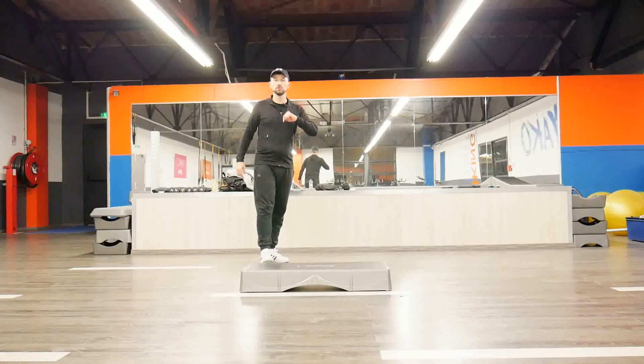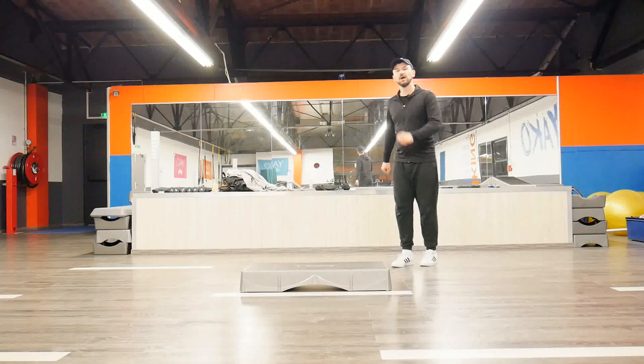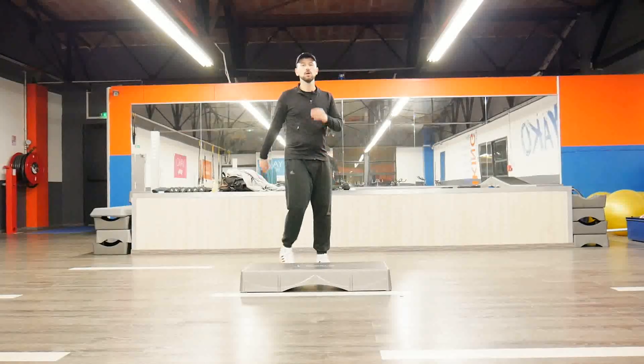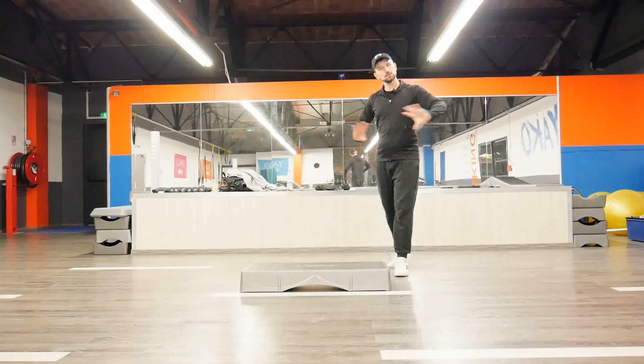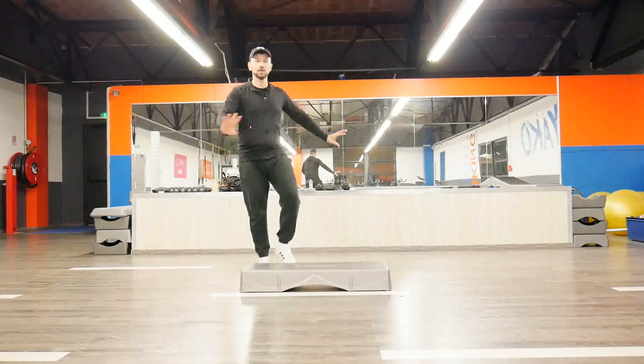So let's start with just some step knees. We'll have 1 2 3 4 5 6 7 8, 1 2 3 4 5 6 7 8 — really easy. Just let's start really easily. One step knee with four counts and then four counts of marches.